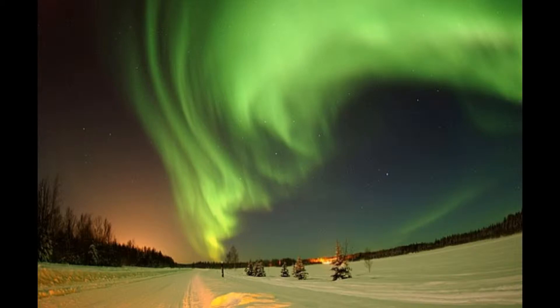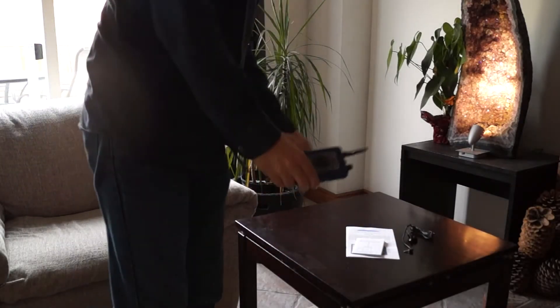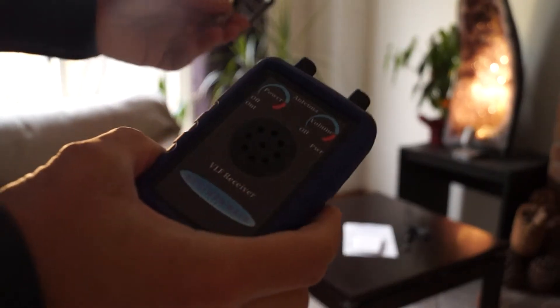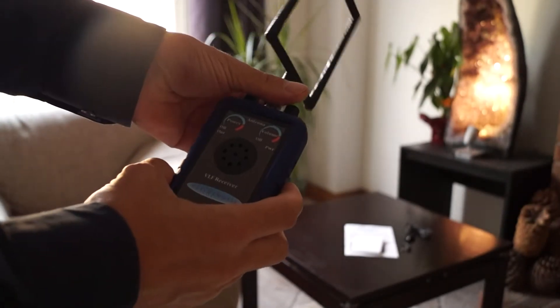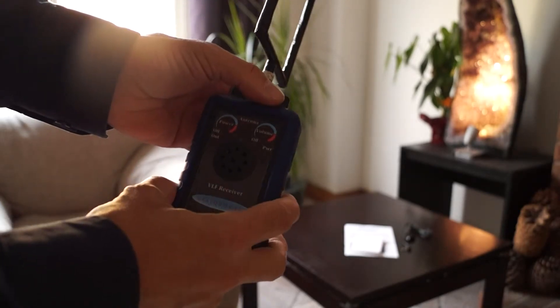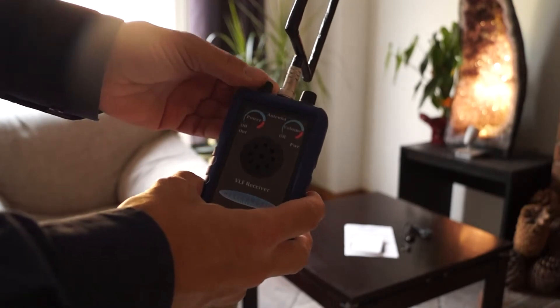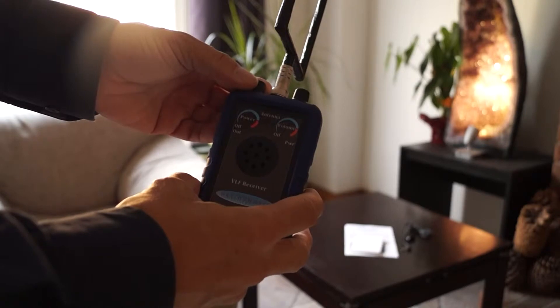Today, I will demonstrate the Helinosis AR1 VLF receiver and how to record the sounds to your computer. Here is the Helinosis model AR1 atmospheric receiver. Here is the antenna that comes with it and we are going to attach the antenna first to get started. Then we are going to turn on the speaker volume to about half way, turn on the power switch and adjust the intensity.